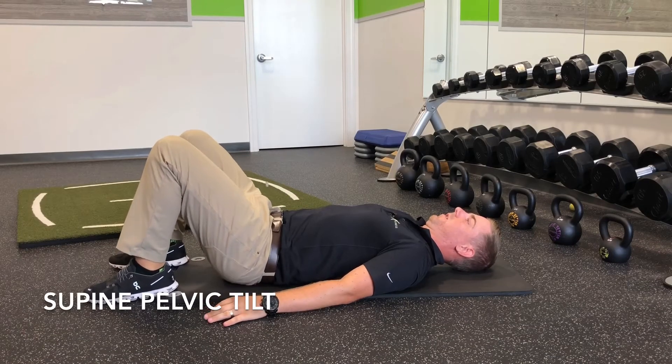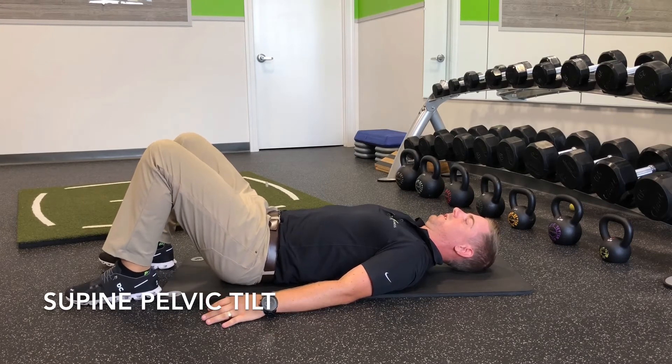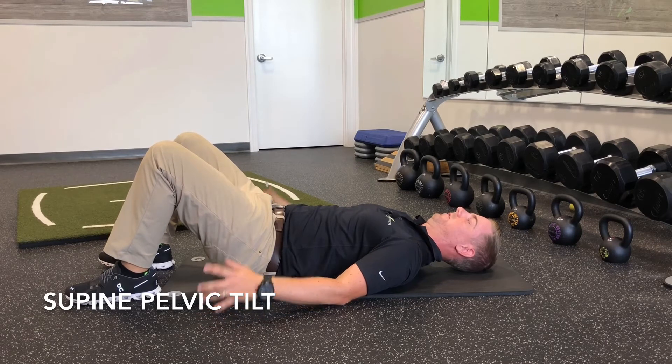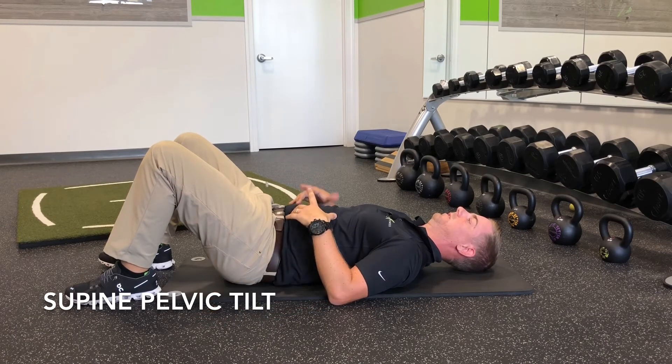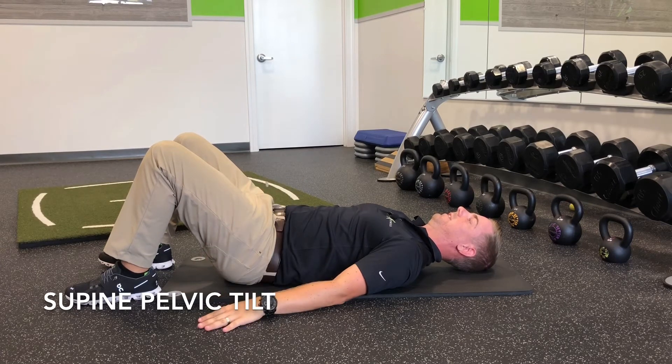Supine pelvic tilts are the basis for any of our function programs. In order to do this, we're going to lie on our back, and I want you to feel like your low back flattens against the mat. I feel like my abdominals and glutes are working together to create this motion.